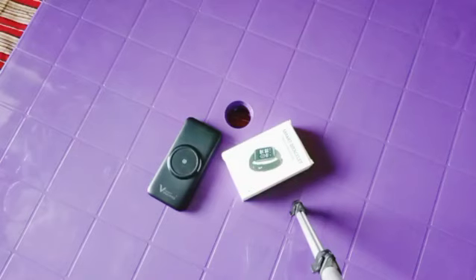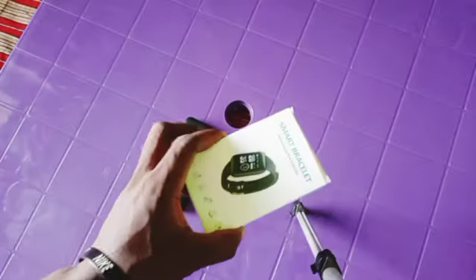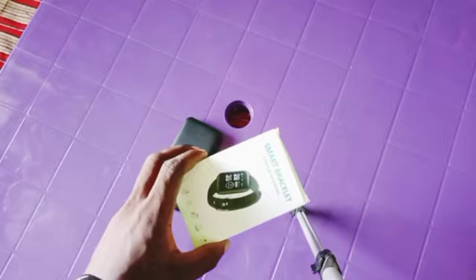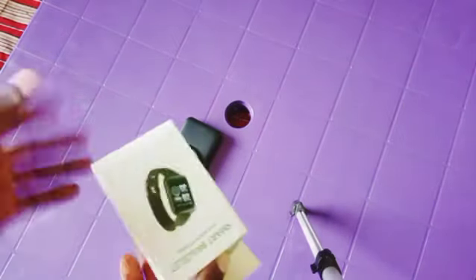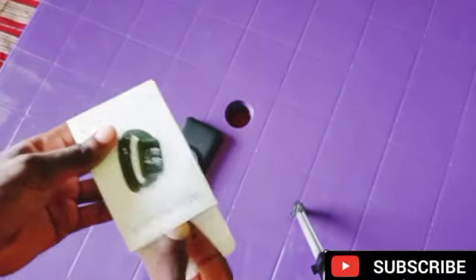Hello viewers, welcome to my channel. On today's video I'm going to be unboxing this smartwatch and I'll also show you how you can easily set it up without having any single issue. I will show you the full tutorial on how to set up this FitPro smartwatch. It's very easy to do so.